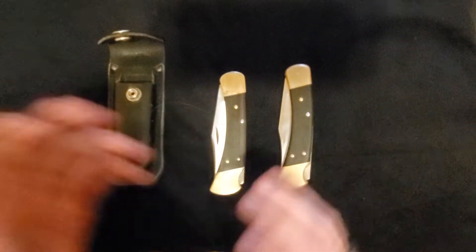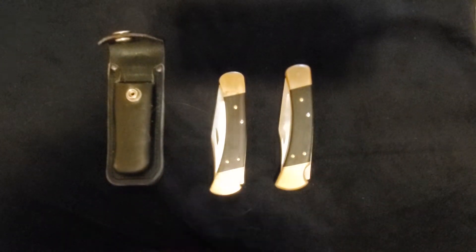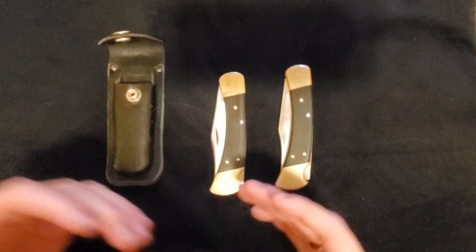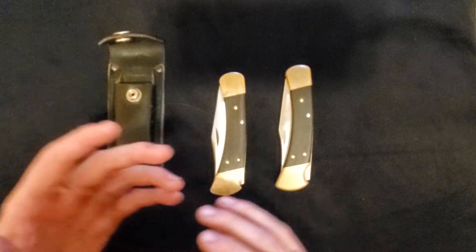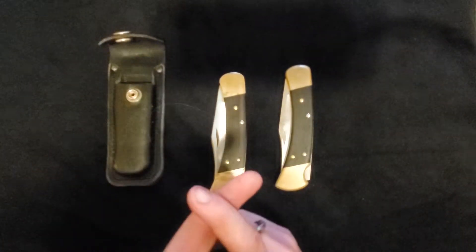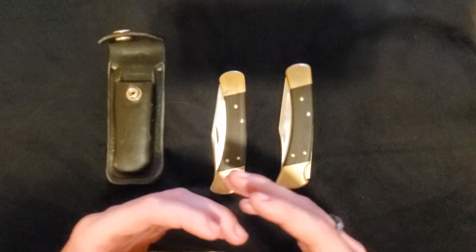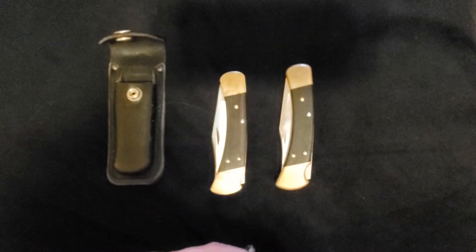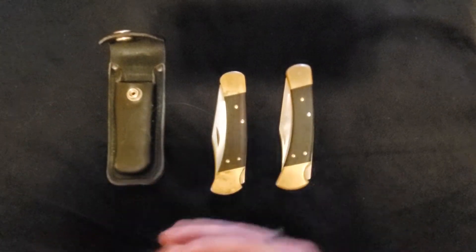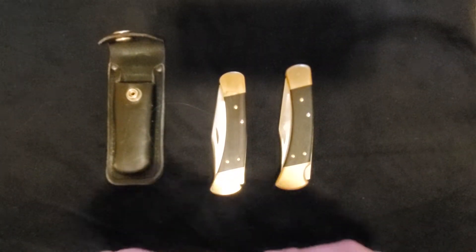Hello humans. Today I want to do a little bit of a compare and contrast against two Buck 110s that I've gotten from two different antique stores. They're a little bit different and I want to talk about why — both from a design evolution standpoint but also from a purchasing perspective and the way things can be when you're buying knives from antique or second-hand sources. So without further ado I'm just going to hop right into this.